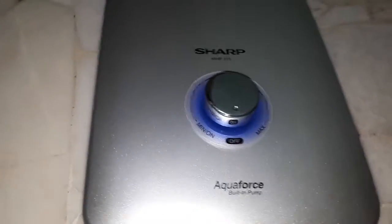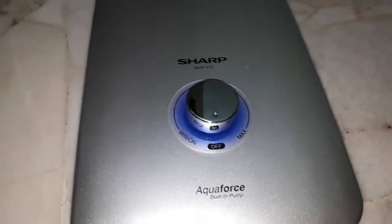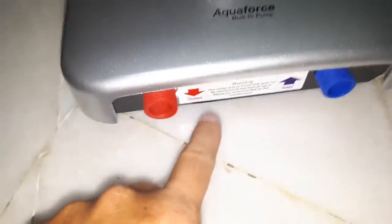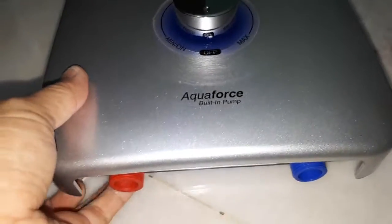Hey guys, today I just want to show the basic installation guide. First, I already unscrewed the bottom one — remember to unscrew below the warning.